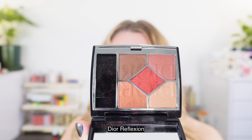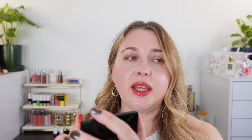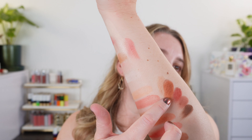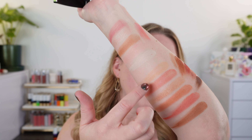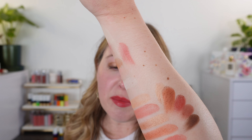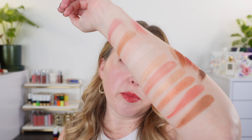Option three did kind of make me think of this Dior palette — this is 889 Reflection. Although it's going to be deeper and not exactly the same, this color story reminded me of option three, really more because of this coppery shade here. You can see these two shades really kind of carry on in this color story. It's not totally similar, but it gives you a similar vibe on the eyes, and if you have this Dior palette, I think it pairs nicely with these particular shades.